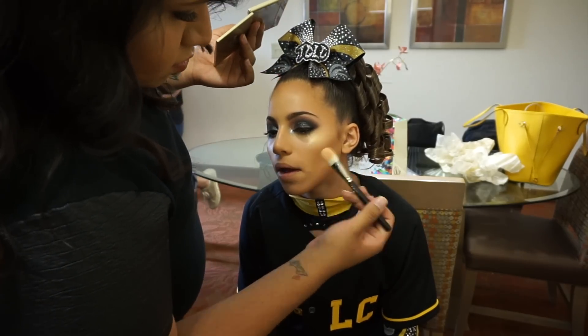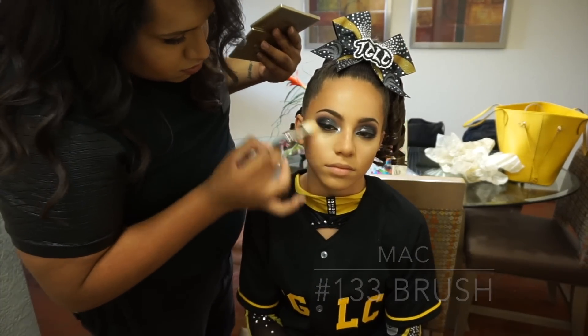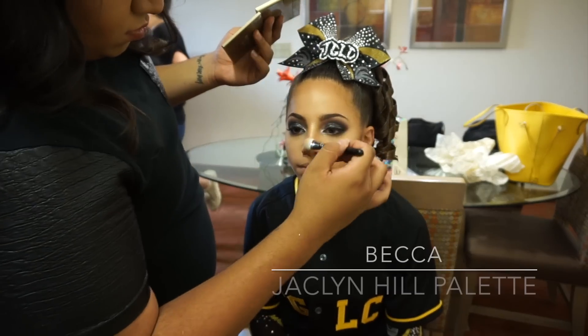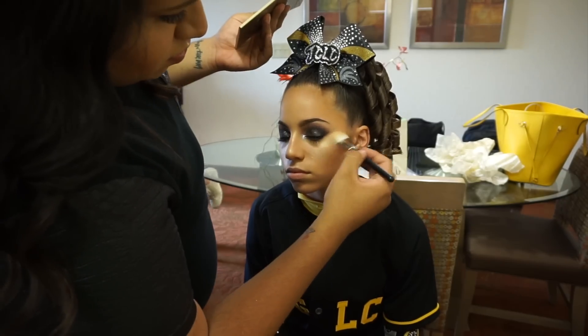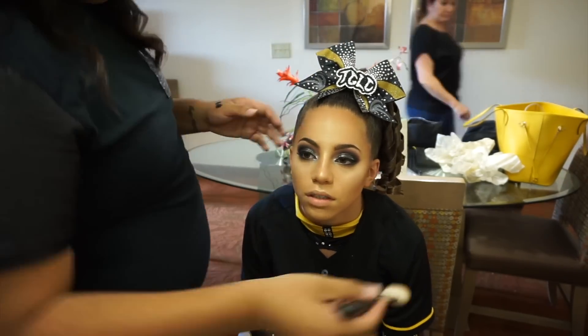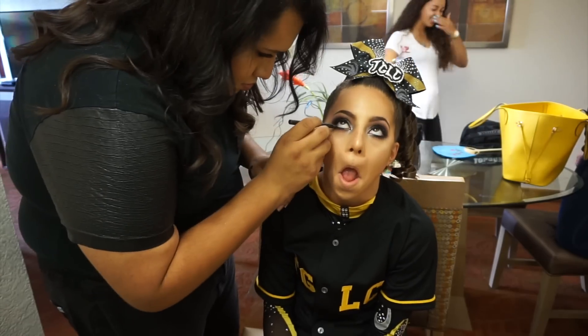Going back to the skin, I am taking the MAC 133 brush and the Becca x Jacqueline Hill palette, using both Champagne Pop and Pearl. I first place Champagne Pop all over the highest points of their face and then go on the tops of the cheeks with a little bit of Pearl just to make sure that they are nicely highlighted.